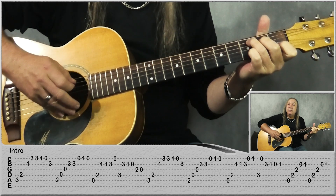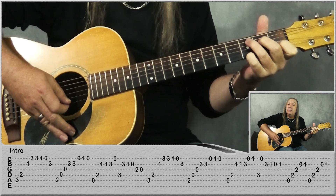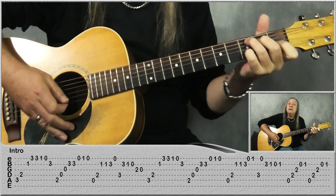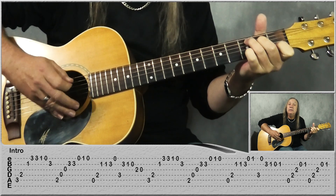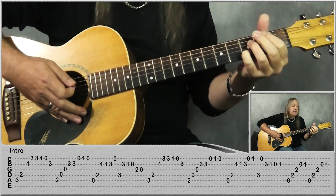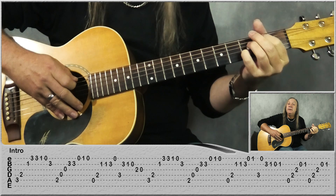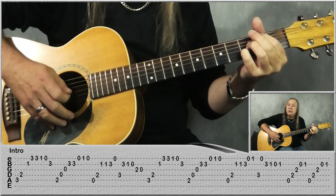Starting on the C chord, we have 3rd fret on the A, 2nd fret on the D, 1st fret on the B, then go to the 3rd fret on the E 2 times, then 1st fret open, 3rd fret on the B, then we're jumping to the 2nd fret on the A, open D, open G, 3rd fret on the B 2 times.